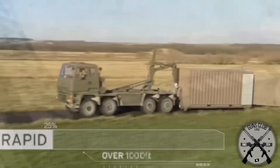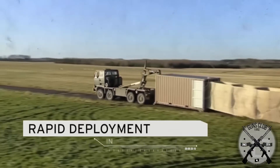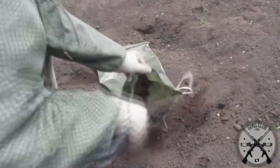Vehicles were also developed that can deploy pre-assembled HESCO bastion barriers very quickly. In just one minute, you can cover a distance of 300 meters. Now imagine covering 300 meters with sandbags — that would be complete madness. But the barriers made this a reality. It's a really efficient process.